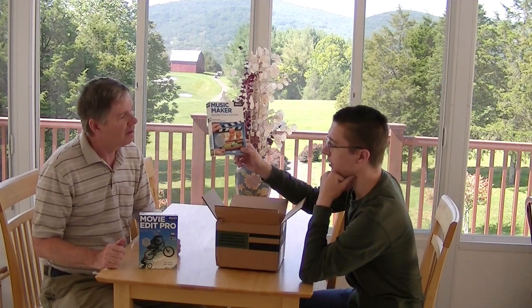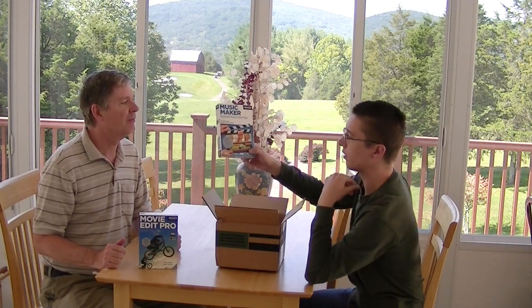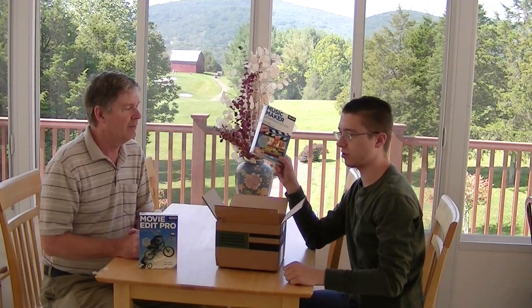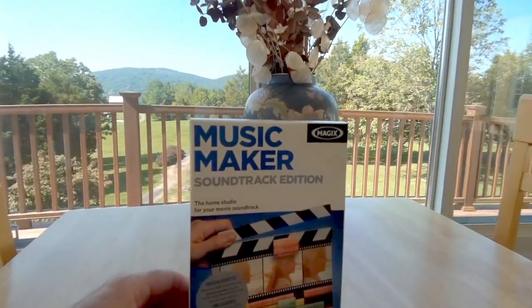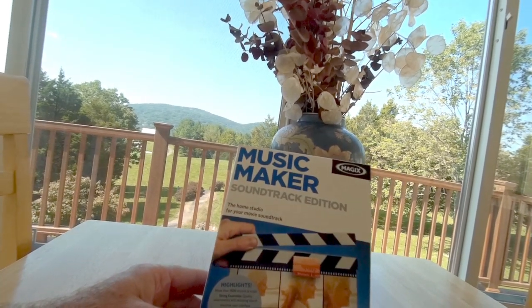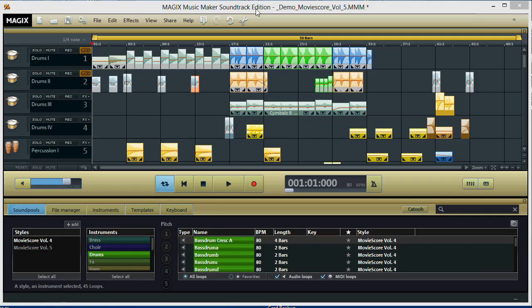Okay, what's next in the box? Music Maker Soundtrack Edition — I guess this would be 2015, though it doesn't have a clear version name on it. I already tried the older version, version 15 of this, and it was okay, though I didn't like it as much as some other stuff. We'll see how this one does eventually. Here's what that looks like — the Music Maker Soundtrack Edition box. It's got a timeline for your audio, and the back of the box says 'Produce your own movie soundtracks.'